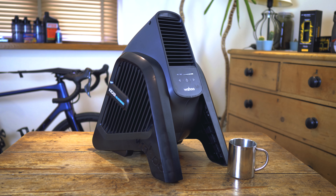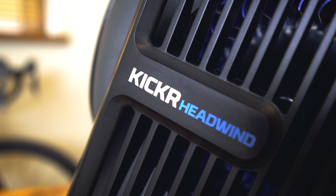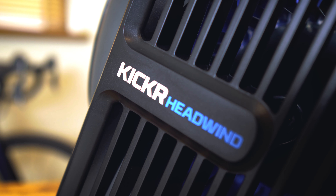One thing you might not have thought of if you're new to indoor training is that you won't have the same airflow as riding outside. Getting a decent fan to replicate that is a really key part of being comfortable training indoors. A specific indoor trainer fan like the Kicker Headwind is a really decent idea as it gives you a really direct, powerful jet of air.